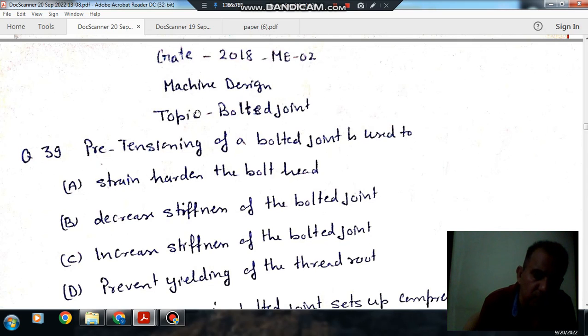Hello, welcome again. We are solving some questions on machine design. The topic is bolted joint. Question number 30, from GATE 2018 ME 02.